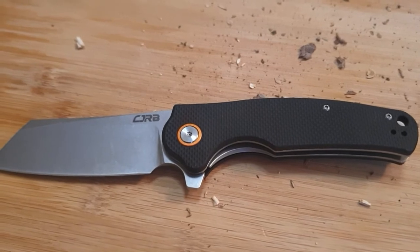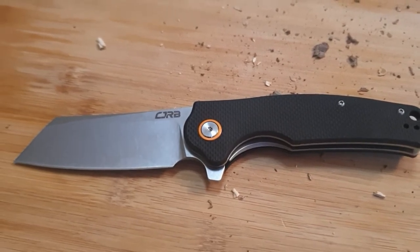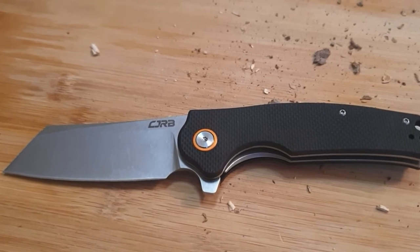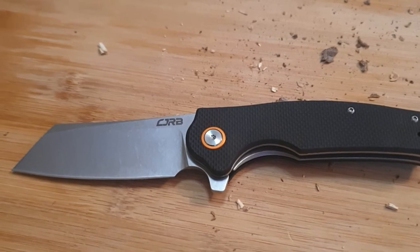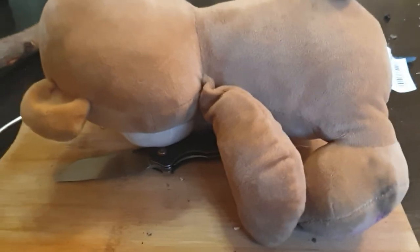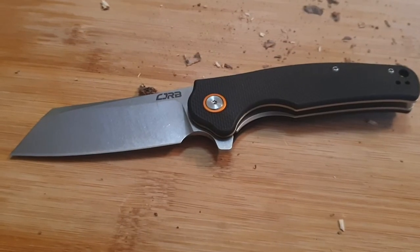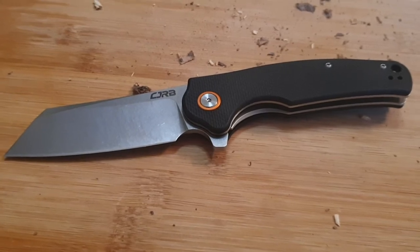For safety reasons, a pinky lanyard is a must. Kind of a shame, because this could have the potential to be a super awesome folding cleaver. But you know, potential only goes so far. Sorry, you had to see that. That bear is like an animal sometimes — I just can't control him.